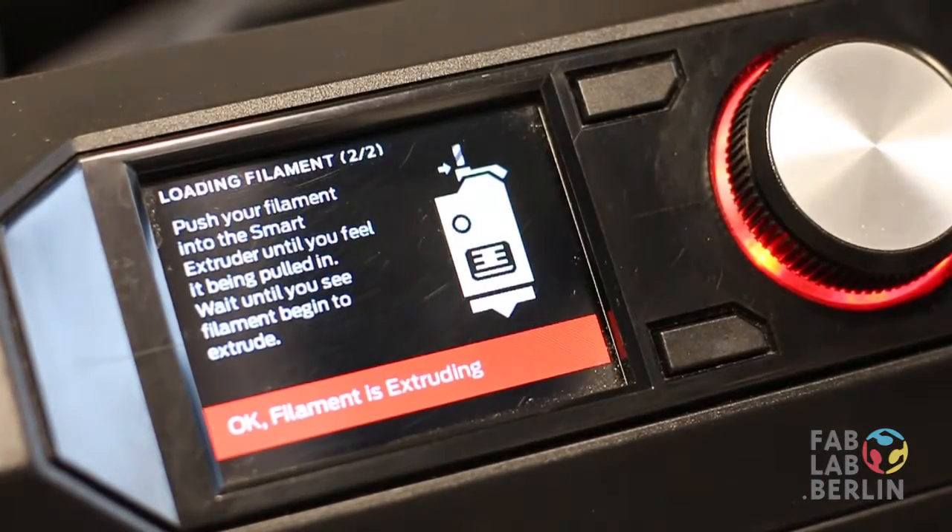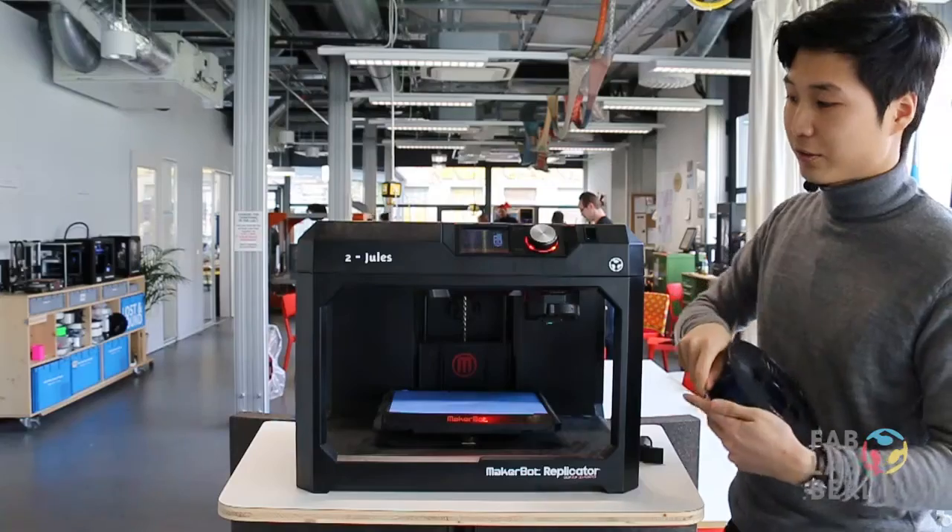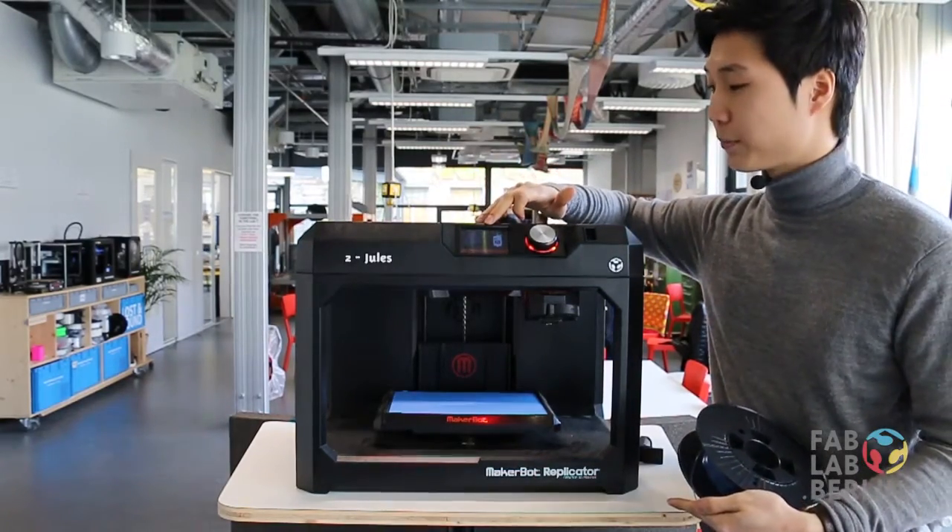Usually it takes about a minute for it to heat up, but this one's already ready. So now the printer is telling me that it's ready for filament.